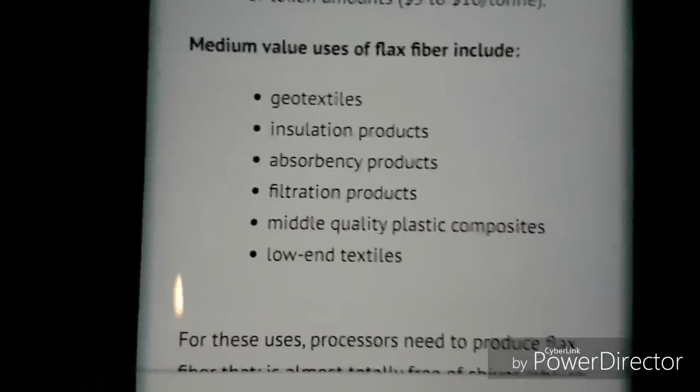Okay, Antoine googled what flax straw does and he said he'd read it out nice and loud — all the different things it does. A hearty handshake and the friendship of thousands. Read it out nice and loud for everyone — some people are listening. They like the sounds of the John Deeres. Geo textiles, insulation, absorbency products, filtration, plastic composites, and low-end textiles — so your linen sheets. Composite deck material, so your fake plastic wood deck. Quite a few things they use it for.